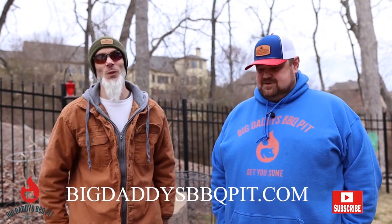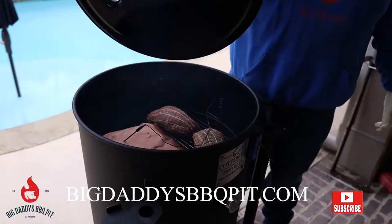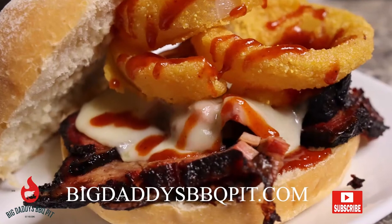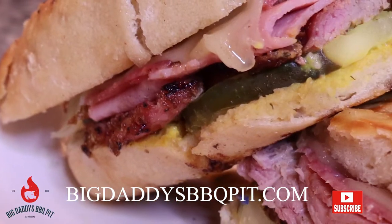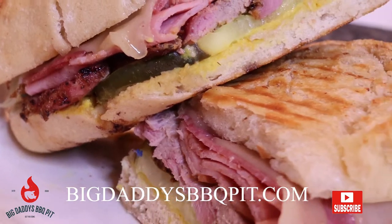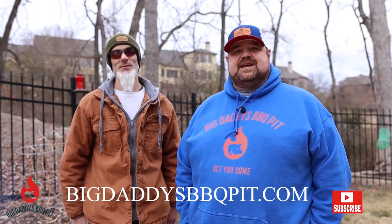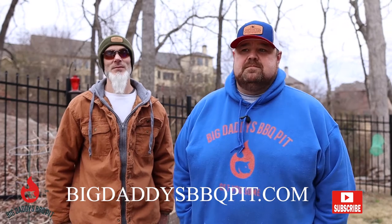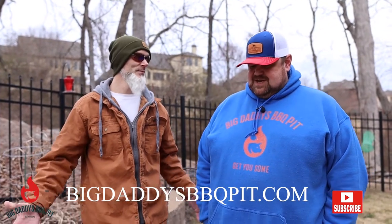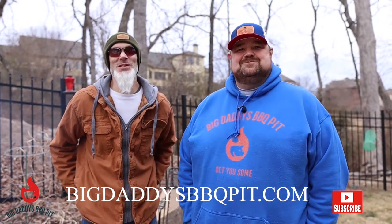Welcome back to Big Daddy's Barbecue Pit. What are we cooking this week, Bob? Well, this week on the Cotton Gin Smoker, we are doing the Z-Man sandwich out of Kansas City and a Cuban sandwich out of Tampa for the Super Bowl. We figured we'd do some sandwiches — we got a brisket sandwich, which is the Z-Man out of Kansas City, and then your classic Reuben. We're going to try to recreate both of them. They should be awesome. Who's going to win? I don't think I'm going to go with Tom Brady. You've got to go with the goat. We'll see.